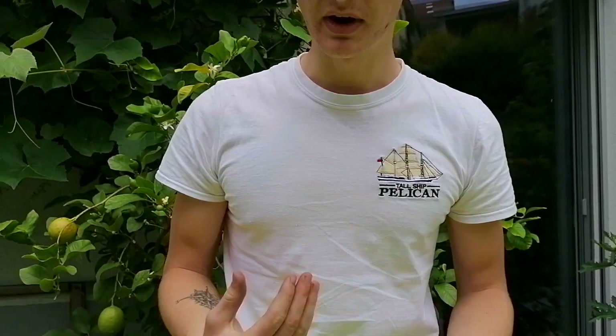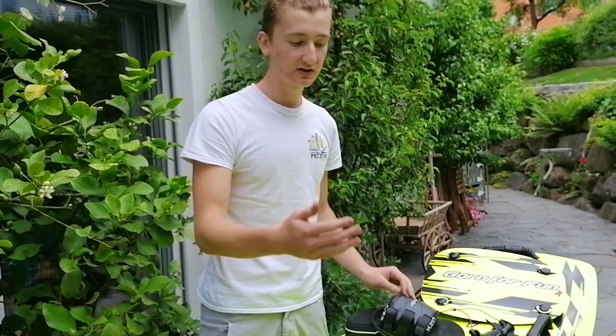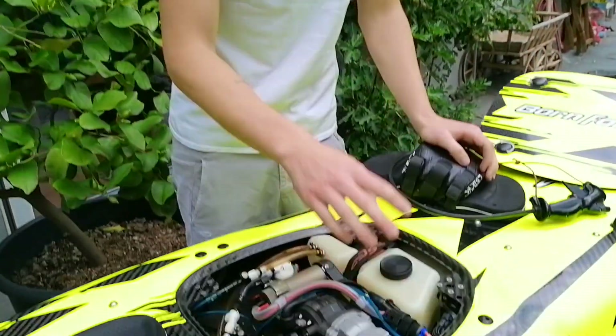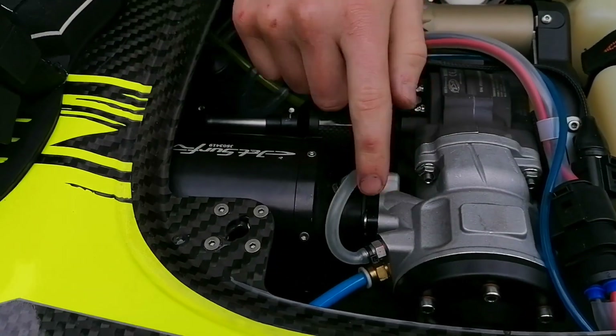It was definitely my fault because I cooled it without the engine running. So only start cooling as soon as the engine is running, not before — that's really important. Our theory is that the water was able to get into the engine because it started flooding through the exhaust.